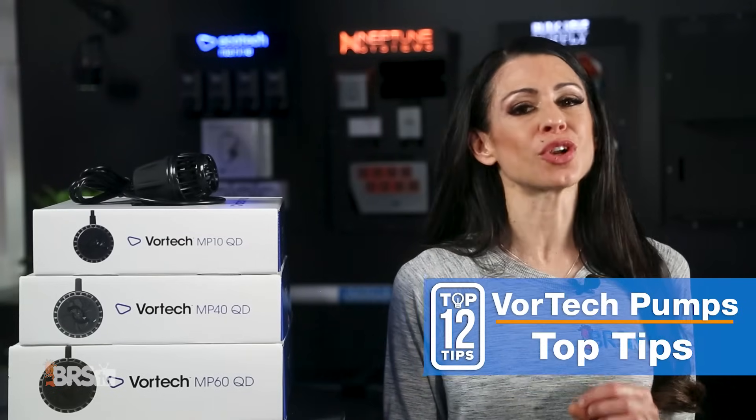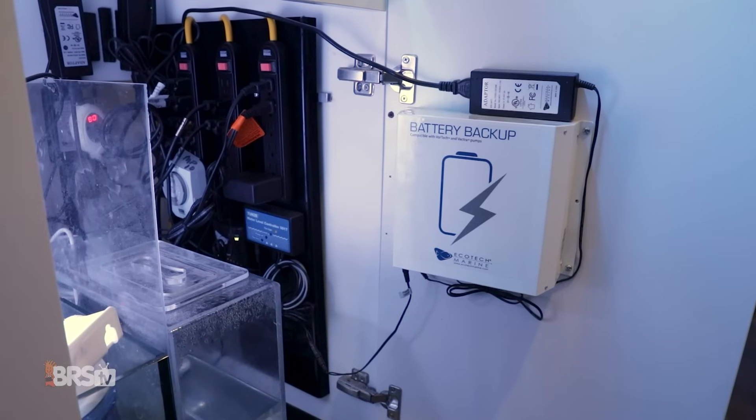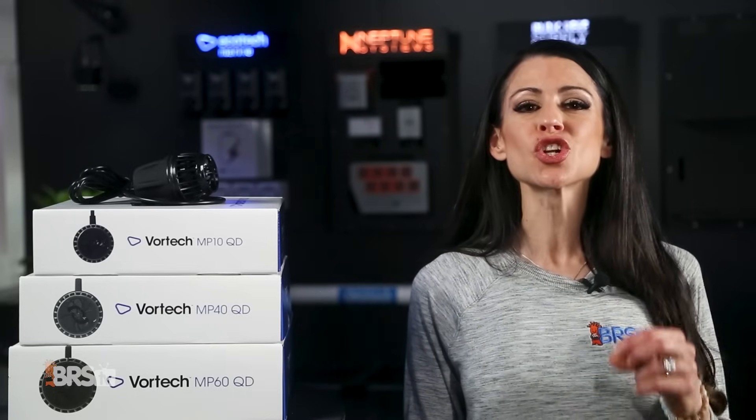So if there's one thing that you heard over the last few minutes, let it be this: go get a battery backup. Click the link and don't be like so many of us that have learned the hard way and lost not only lots of money, but our pets, to power outages.